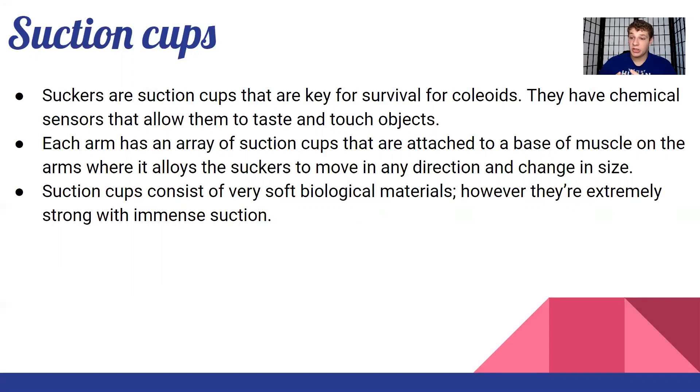Suction cups consist of very soft biological materials, but they are extremely strong with immense suction. They can hold up to 16 kilograms — that's 35 pounds. One arm has around 250 suction cups, and if each can exert 35 pounds of suction force, then if all the arms latched onto something simultaneously, that combined force could likely tear it apart. It's really insane.